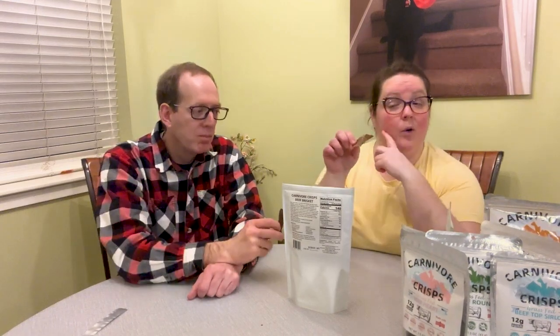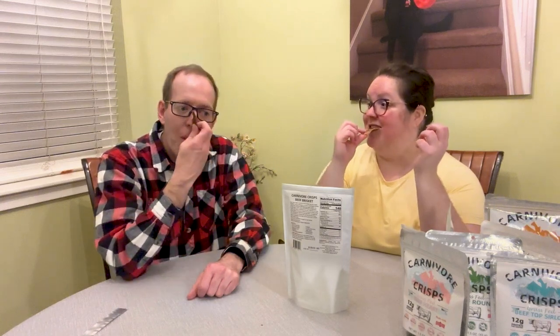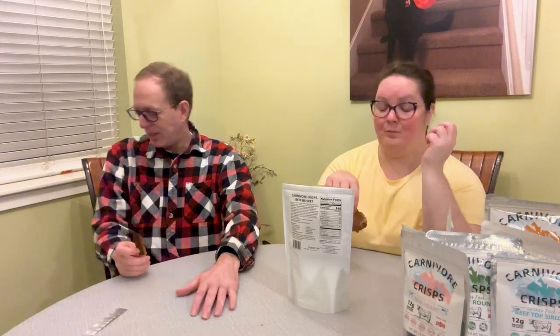Or your queso or guacamole. I already ate dinner, so I'm just here for the taste test. Scott's here to actually eat them. He's basically a garbage disposal — just get that tattooed on your forehead.